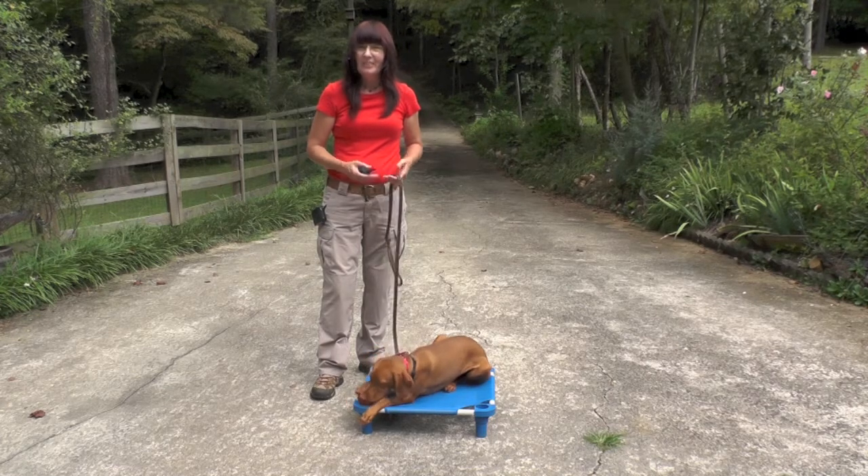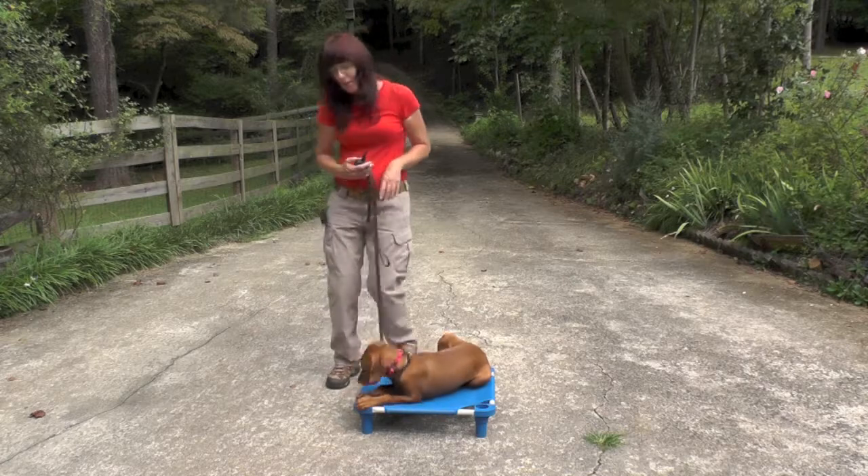So I just made it, and we're going to go ahead and try this out. Piper, here.